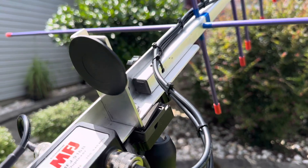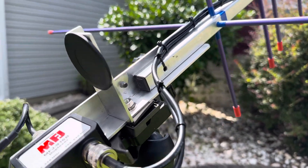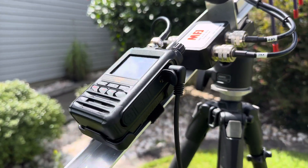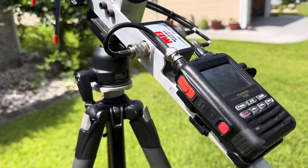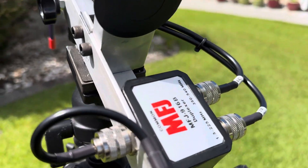The coax comes down, and I made this piece of aluminum to hold the radio and the duplexer.